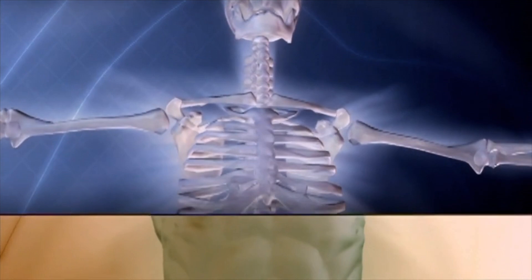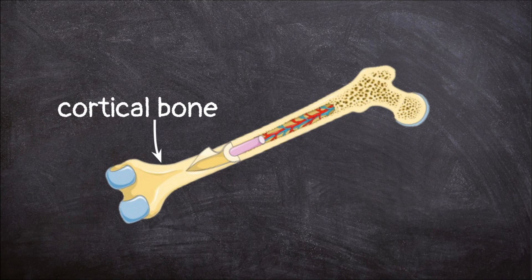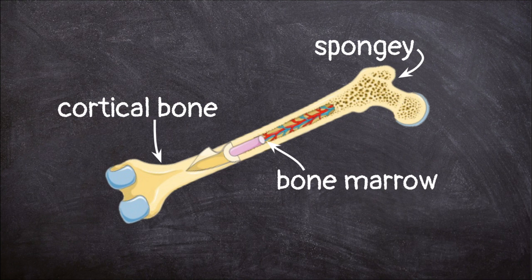Bones are made of mostly non-living material like calcium. Only about 30% of bone is made of living tissue. The hard, white, outside part of your bone is called cortical bone. Inside the cortical bone is a spongy, lightweight bone. Without this part of the bone, our skeletons would be too heavy to move around. This also makes our bones slightly flexible so they don't break as easily. In the center of the bone is bone marrow, where our body makes new blood cells.